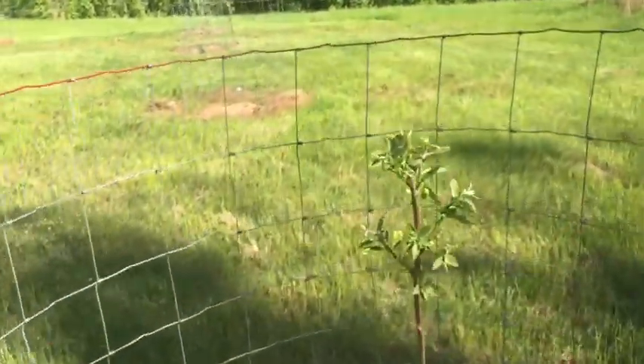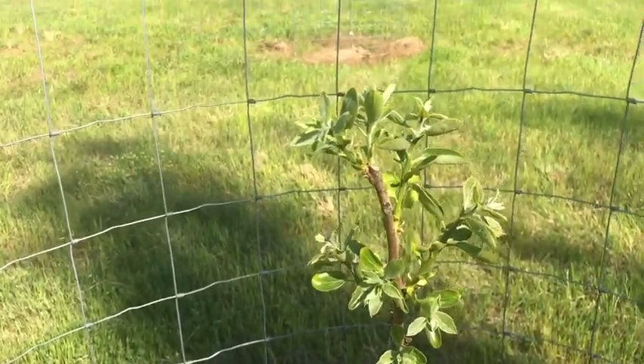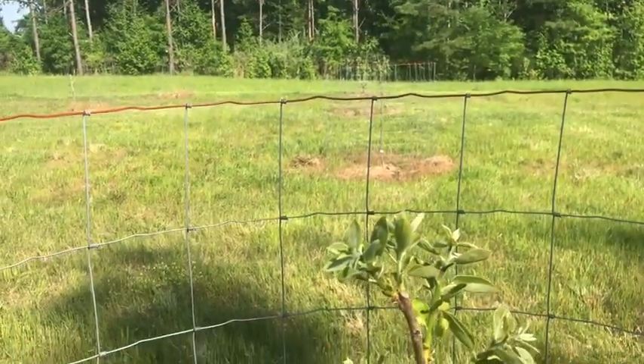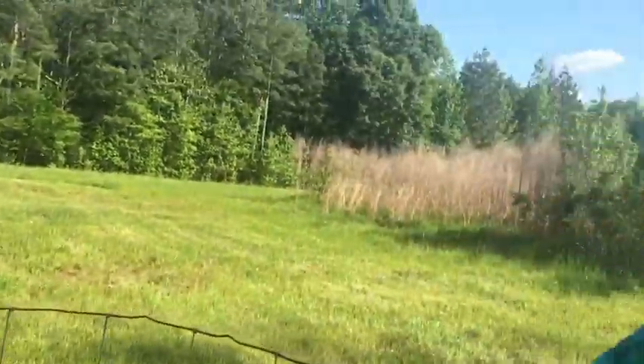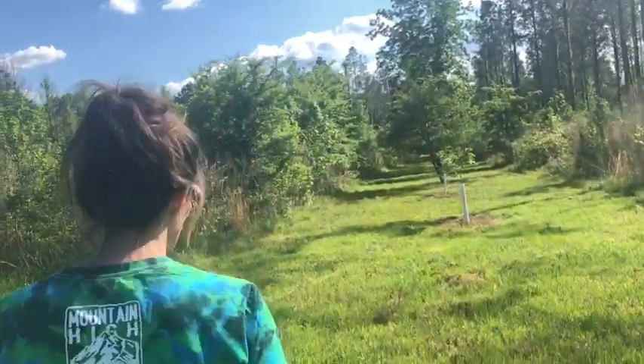If you're gonna choose a tree, I absolutely love a persimmon - they are so good and so different. I love the fruit; I love to put it in salads, make sauces out of it, put it over quail - it's just delicious.